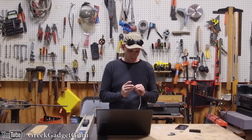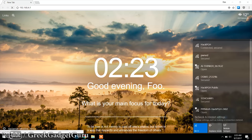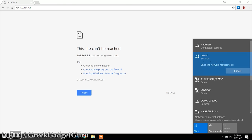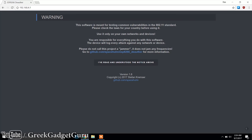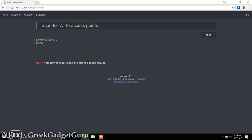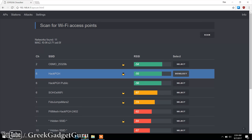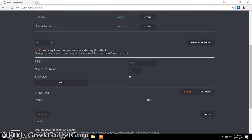Now we plug it back in after flashing the deauther. You go and choose your Wi-Fi network - we're going to connect to the network named 'pwned.' We've already entered the password, which is 'deauther,' and we connect. Once connected, it displays a disclaimer: 'This software is meant for testing and vulnerability purposes.' We confirm we've read and understand it, since we're only using it on our own networks. Then we scan to show all the Wi-Fi networks around. For our purposes we're using Hack Pittsburgh. You select it, go to Attacks, and you can see three attack types: deauth, beacon, and probe requests.